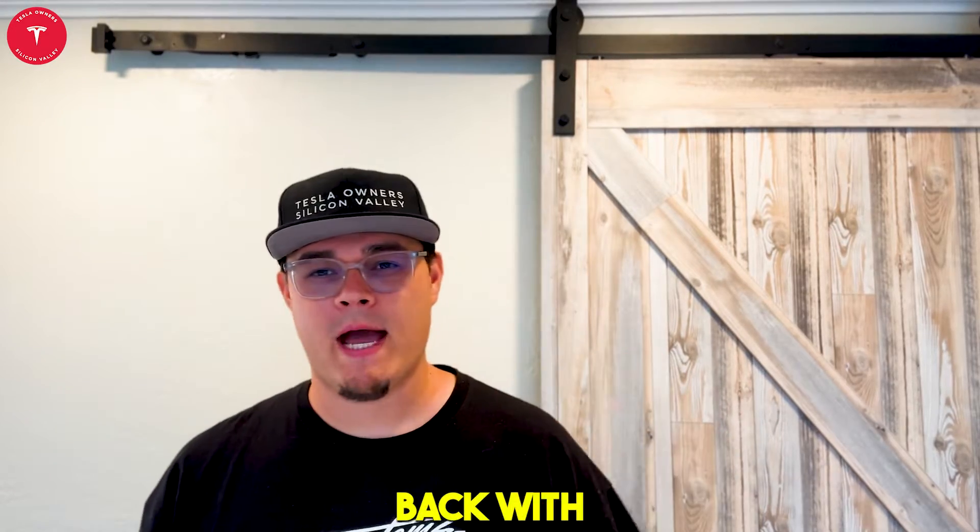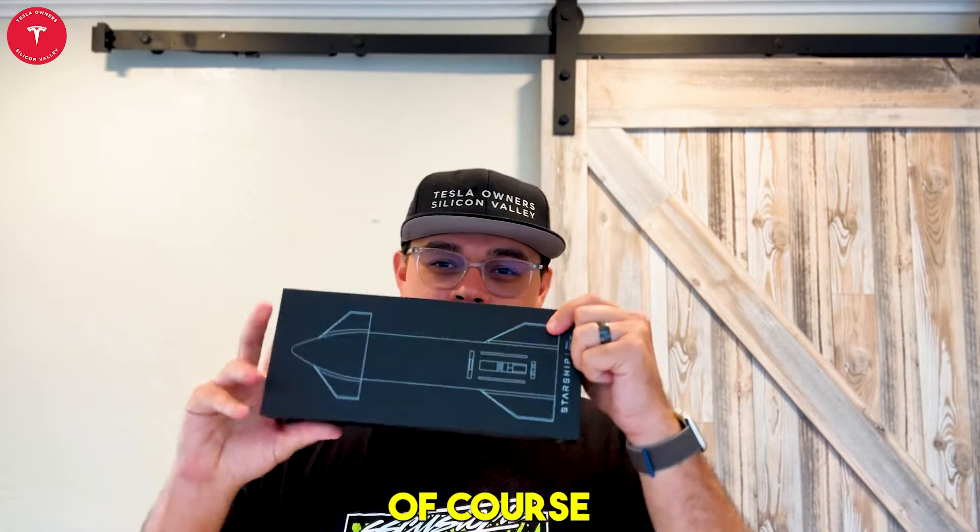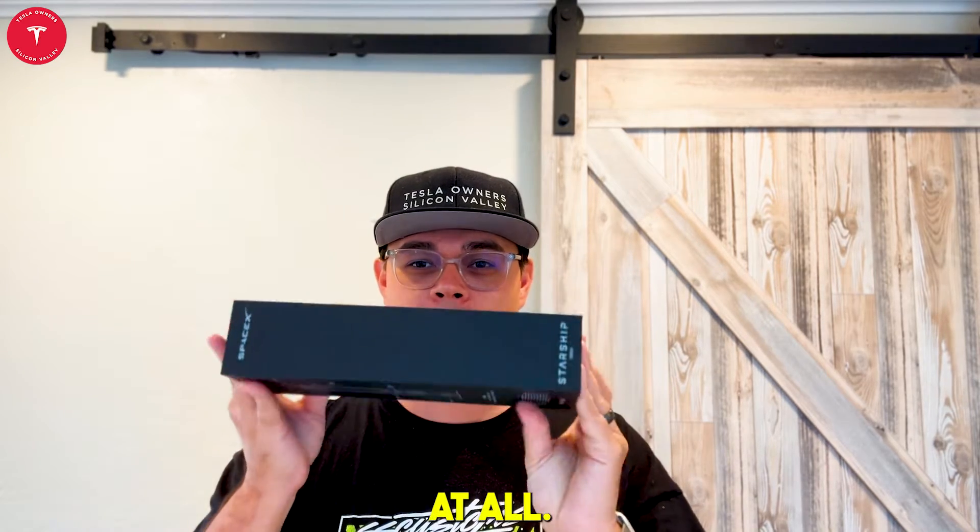What's up everyone? We're back with another unboxing. We have the Starship Torch. This thing is absolutely amazing. Just like all of the SpaceX and Tesla accessories, they always do an amazing job. The box, of course, does not disappoint at all.